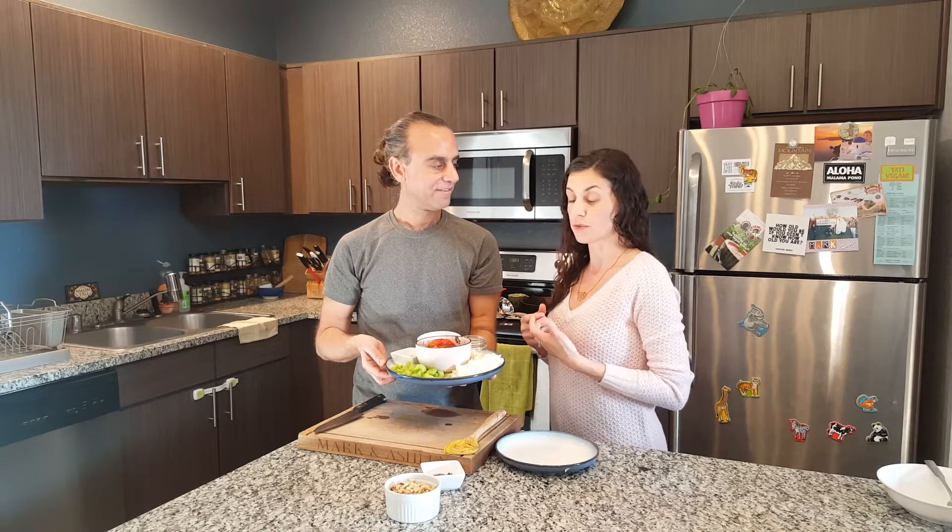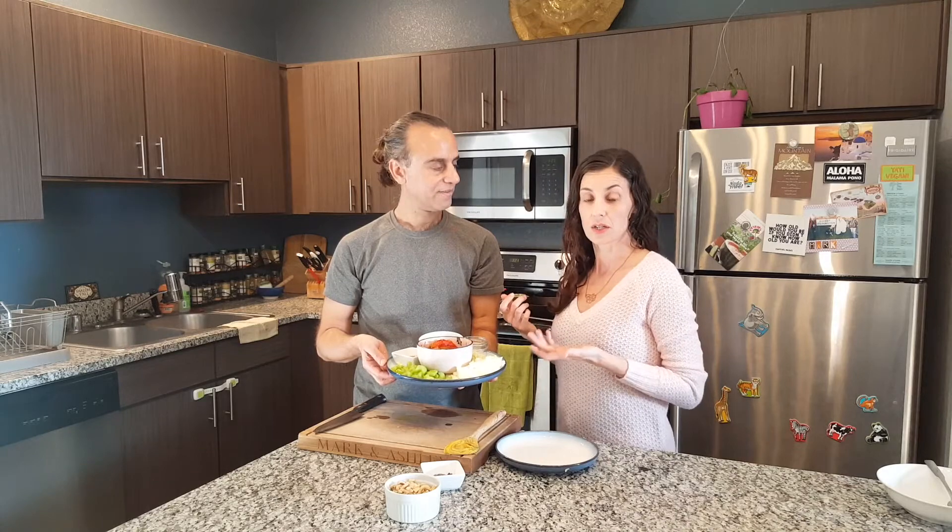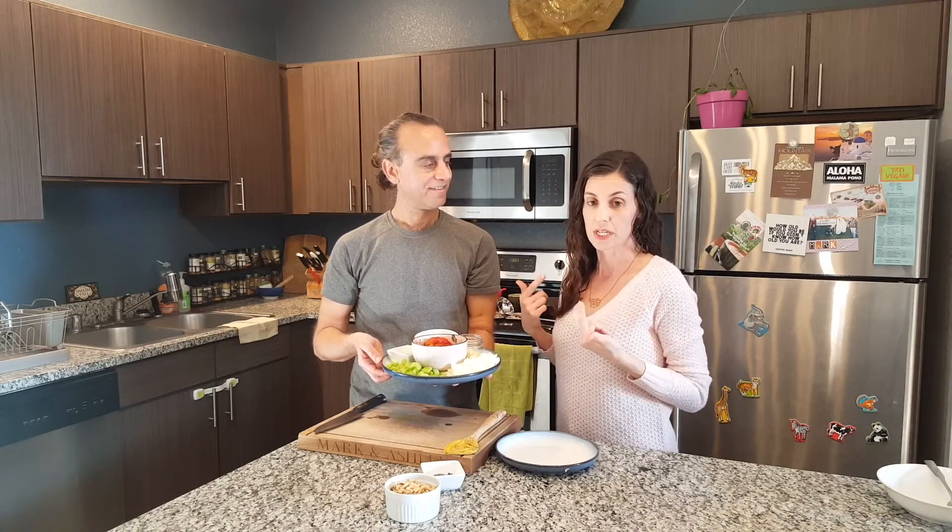Red pepper is known for lycopene, which gives it the red color, just like tomatoes, and several other antioxidants including lutein, which helps to protect your eyes.